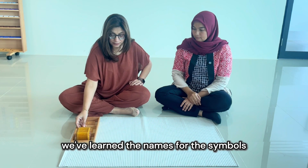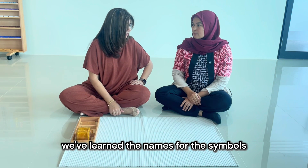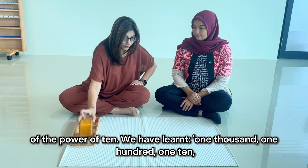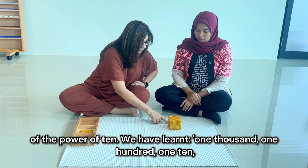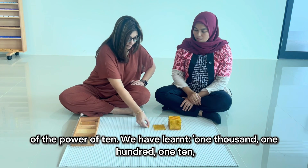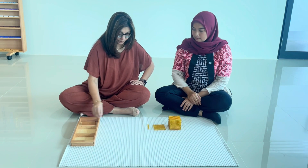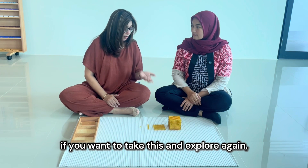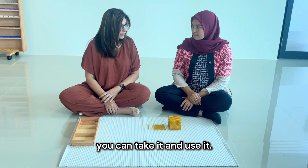Today we've learned the names for the symbols of the power of ten. We have learned one thousand, one hundred, one ten, and one unit. So on another day, if you want to take this and explore again, you can take it and use it. Would you like to help me tidy?